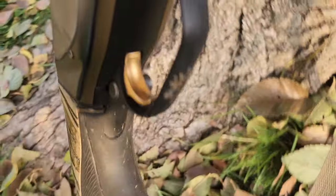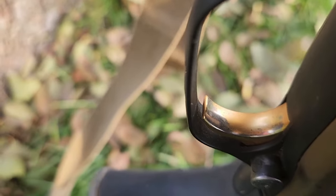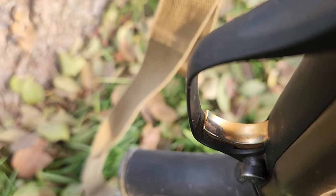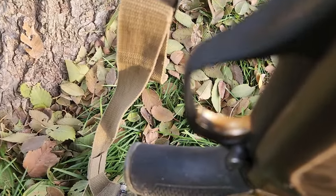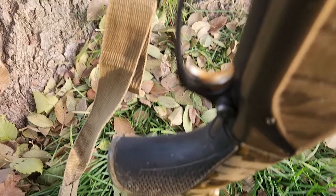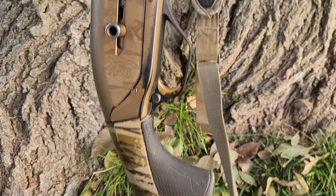By the next hunt the butt stock issue was gone, so I'm not sure what that was about. If you look at my trigger — the trigger is gold — well, the gold is wearing off my trigger after two years of shooting this shotgun. You can see it's turning to a nice silver. So the finish even on my trigger is wearing off, which I think is just crazy. If I really had one gripe about this shotgun, it's the finish — it's just not as good as it should be when you're spending two grand.